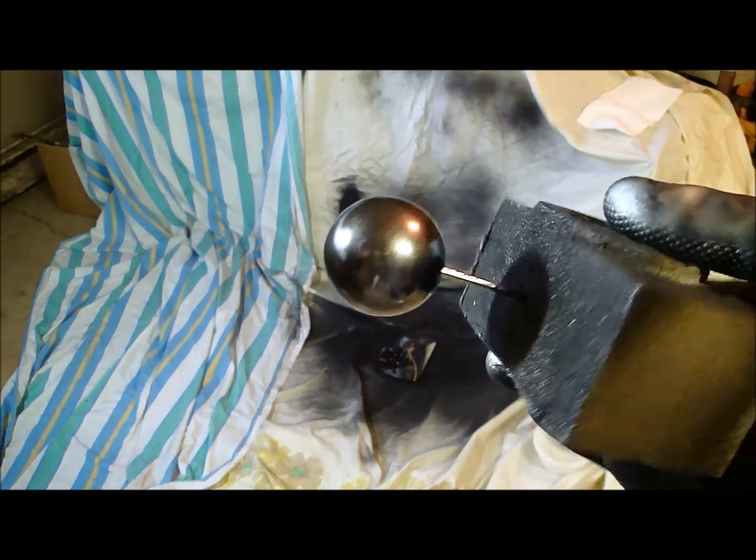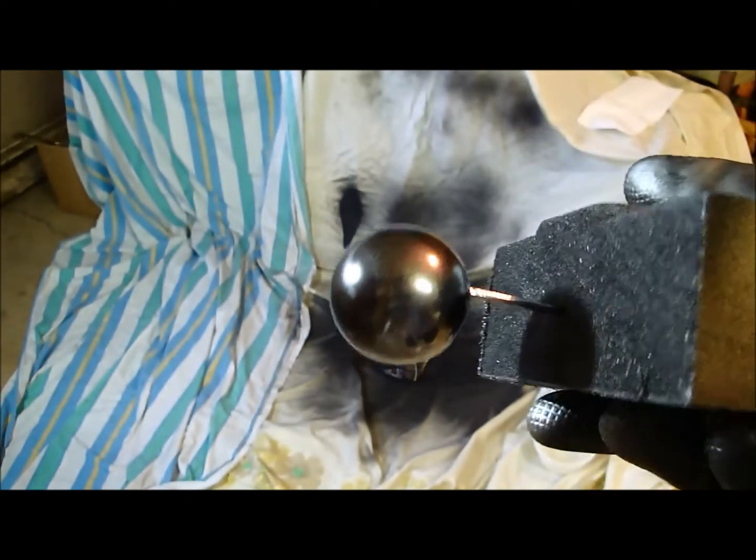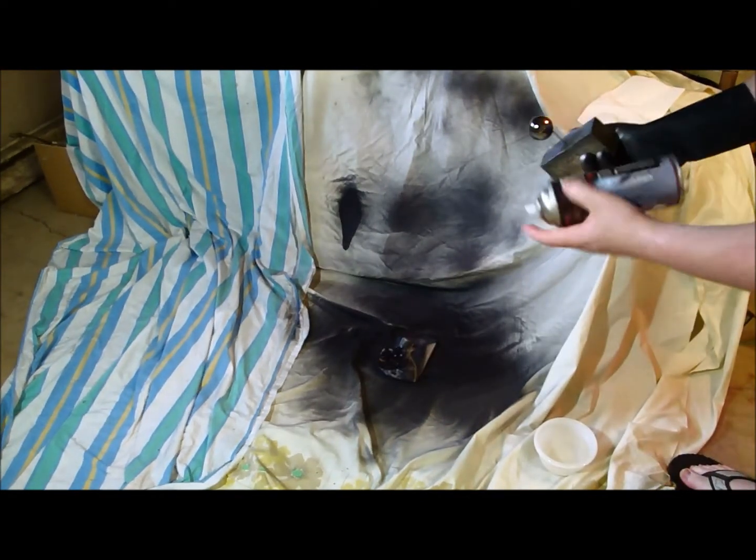Okay, so there it is with the chrome effect. Now we're going to wipe it down. Actually, I'm going to put a little bit more over here — I wasn't quite getting a clear covering.